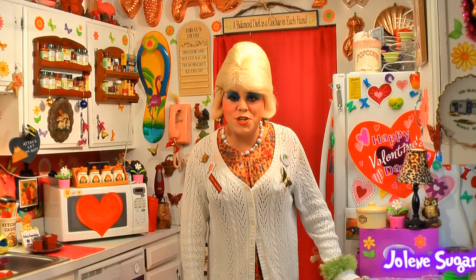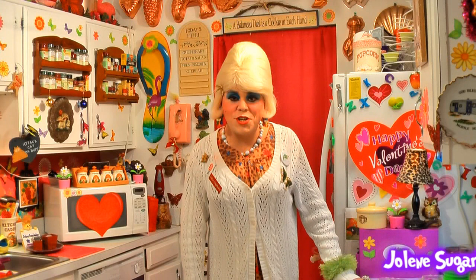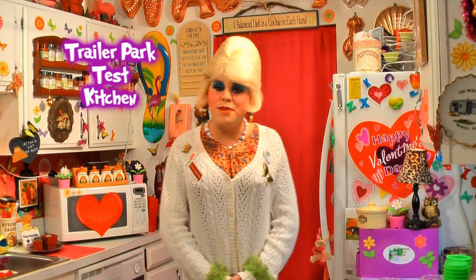Well, hi there, trailer park fans. It's Jolene Sugarbaker, the trailer park queen. And welcome to the trailer park test kitchen. And welcome to another edition of Cooking with Jolene, the trailer park cooking show.